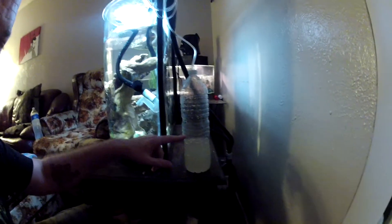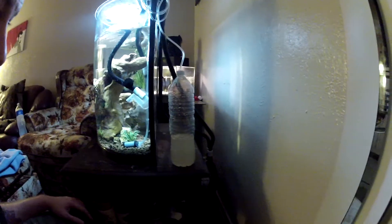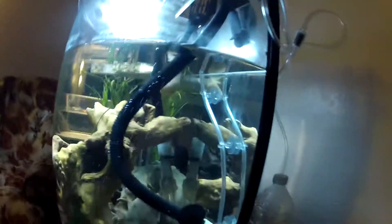I set up my aquarium today for live plants and I made my own CO2 induction system with yeast. I just wanted to show you how easy it is. Here it is — this is the yeast bottle with just yeast and sugar water, with an outlet tube coming up with a check valve.